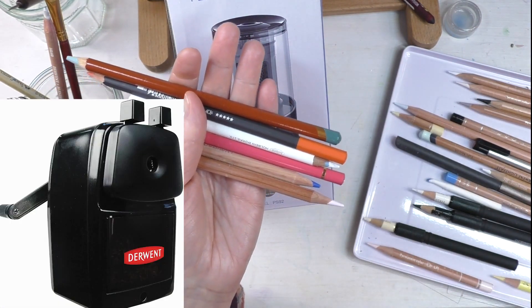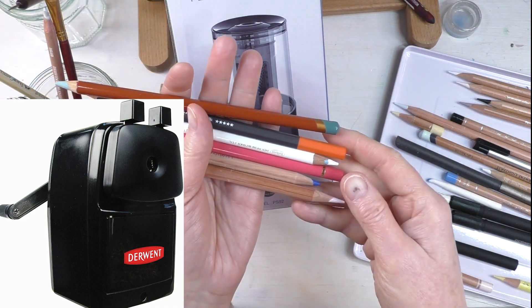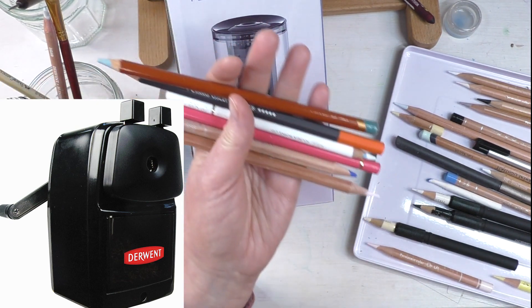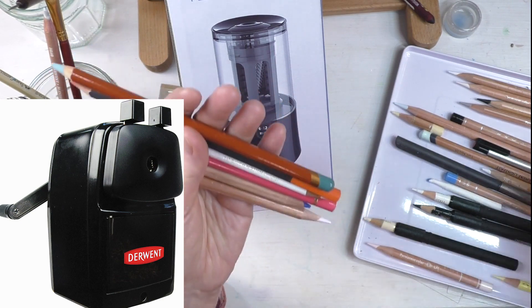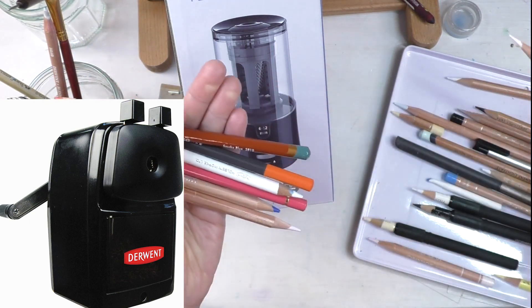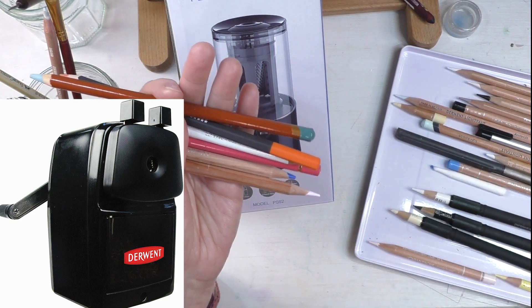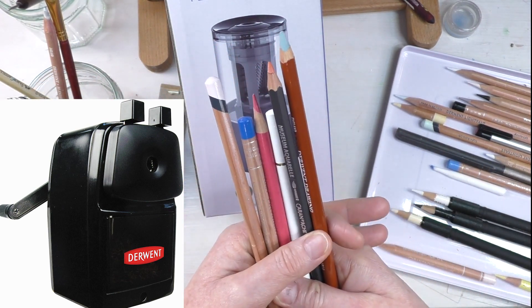It's my Derwent Crank Sharpener, which I'll put up on the screen here. But it's not perfect. I love it — it gets super, super sharp, fine points like this one here. But sometimes the tips break. It could be my fault; I do drop my pencils. But it's not perfect and it's not electric. I would love an electric sharpener, so let's see where this AFMAT takes us.